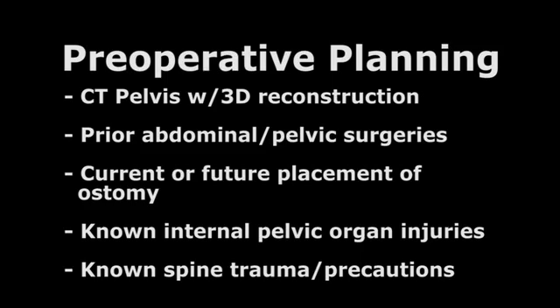Preoperative planning. Consider a CT pelvis with 3D reconstruction, prior surgeries in the abdomen and pelvis, current surgery, as well as known spine trauma or spinal precautions.